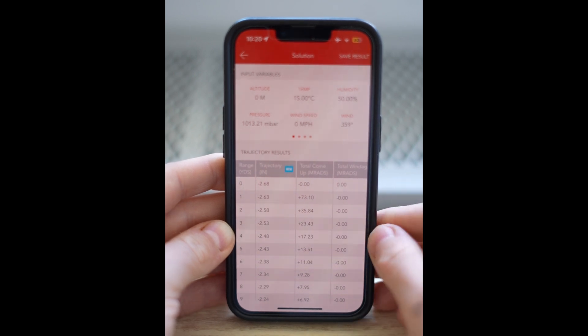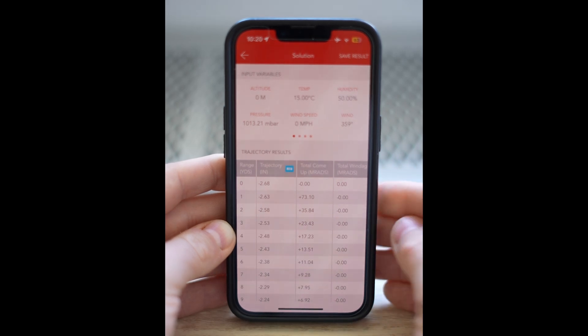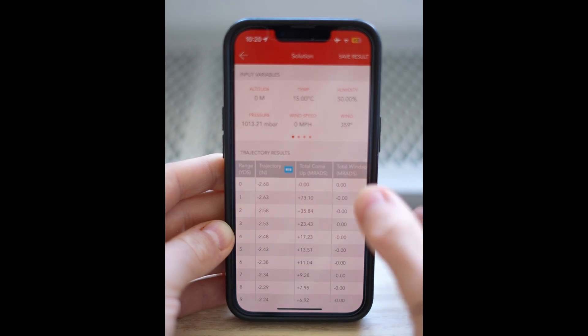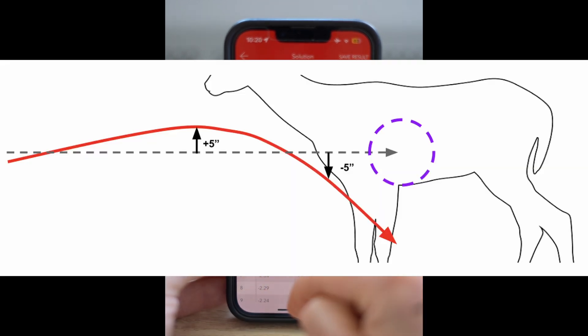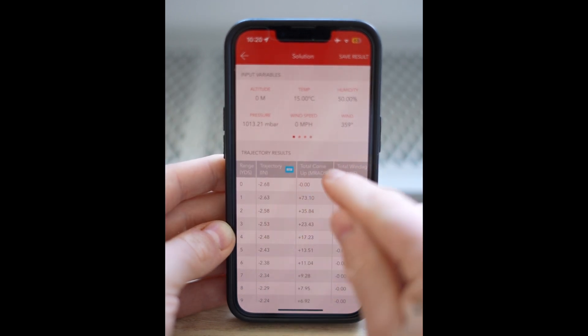We can find a really efficient way by using this app. First off, we want to work out what our target size is. The target size we're working with is 10 inches — reason being 8 to 10 inches is the average size of the vital organs for most deer. That gives us five inches above and five inches below when aiming at the center of those vital organs.